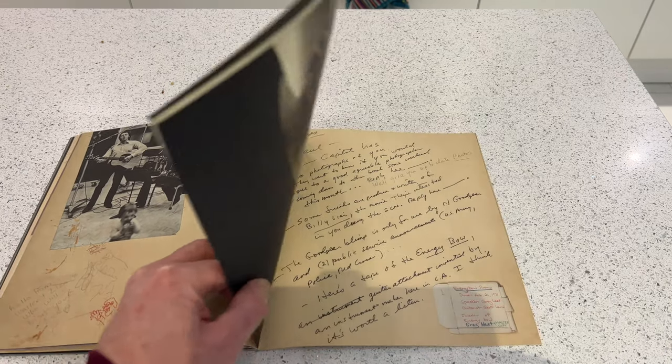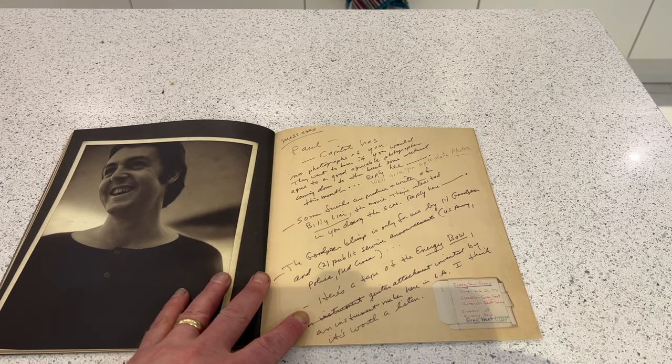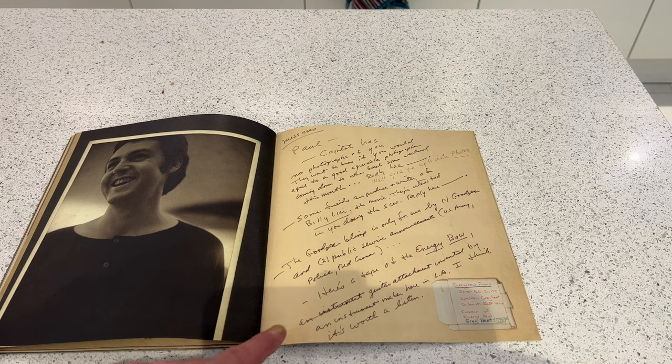A nice picture of Linda, and some interesting messages left for Paul: 'Capitol has no photographs of you, they want to know if you would agree to some good photographs coming down to the beach some weekend this month' — reply: 'we'll give you up-to-date photos.' Another message: 'some friends are producers and writers of Billy Liar the musical, they're interested in you doing the score' — no reply.